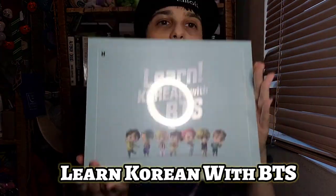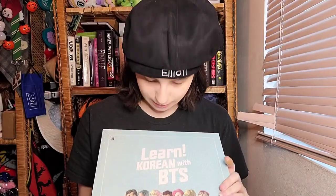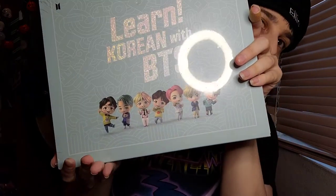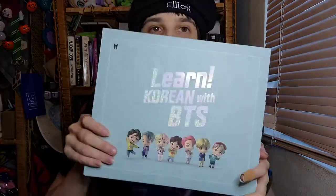It's pristine — it's so pretty! The lettering is so pretty on here, and then we have the tiny Tinytan figures on the bottom. I've been wanting to learn Korean for a super long time, so I'm actually really excited to have this so I can finally start learning. I'd first like to learn the alphabet and then move on to actual words. There's like a little indent on the box, but not a super big deal.